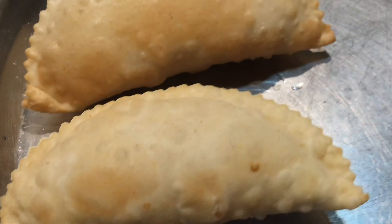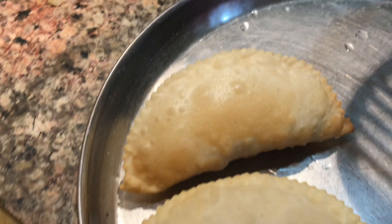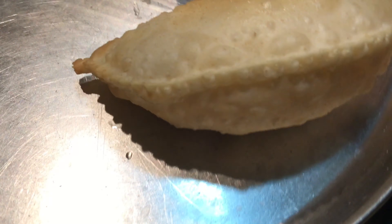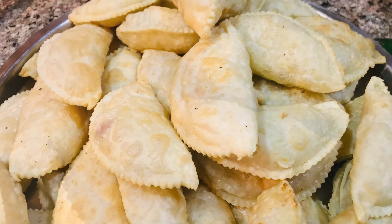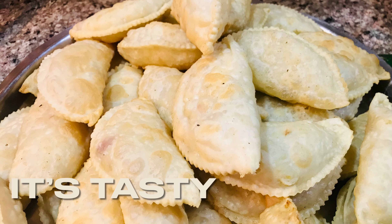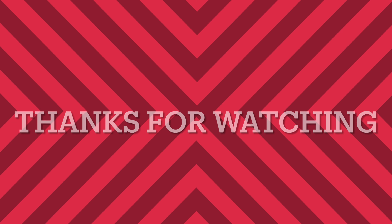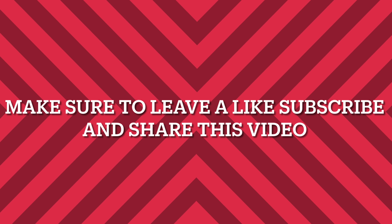This is a little brownish. Our gujiya is ready to serve. Our gujiya is so beautiful. Now, how delicious it will be! Let's see how delicious it is. Thanks for watching — make sure to leave a like, subscribe and share this video.